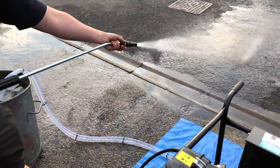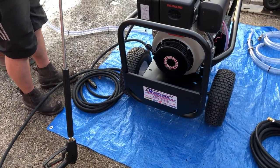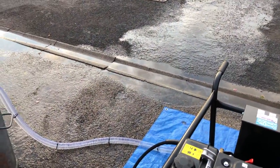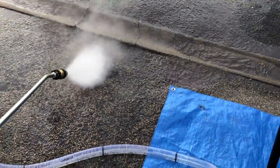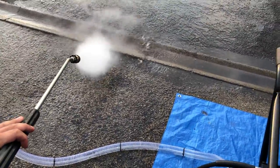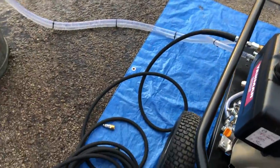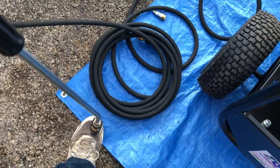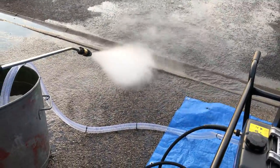Next I want to demonstrate the turbo nozzle. With the turbo nozzle, same again — make sure you're aiming away before firing it up and going for the job. Make sure you don't get too close to anybody. One thing I have seen happen before is people, when they let go of the trigger, rest the nozzle on their foot — don't do that. I have seen people blow a hole in the wellie. And off we go — turbo nozzle.